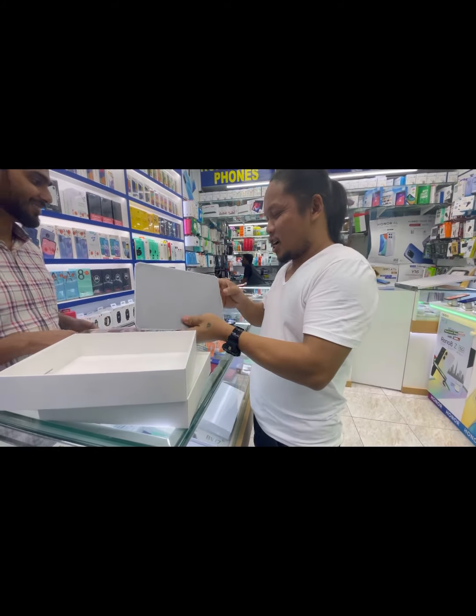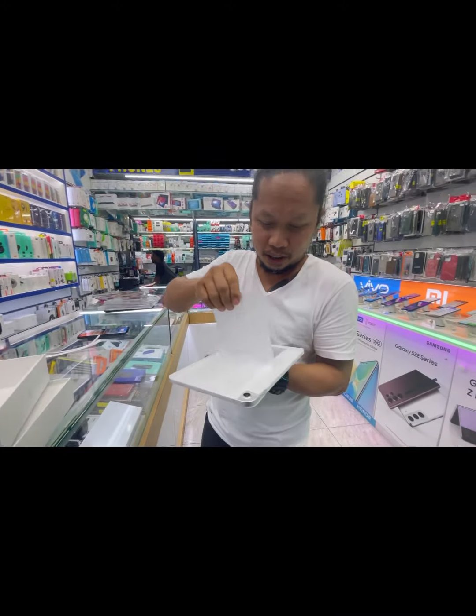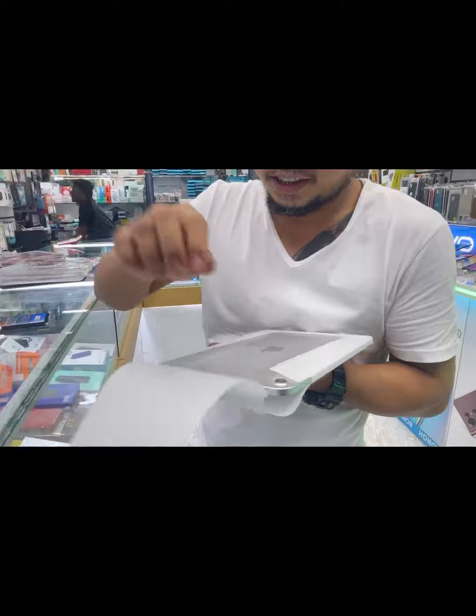I'm just kidding, I want to see the screen. This is the first time I'm going to open it. Alright, so it's like this.